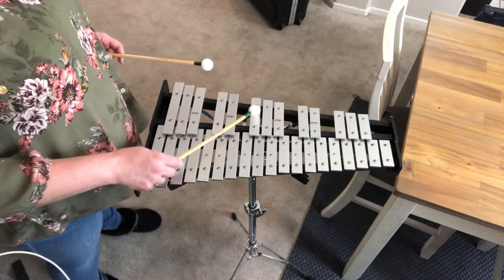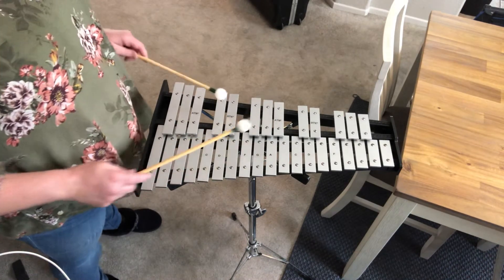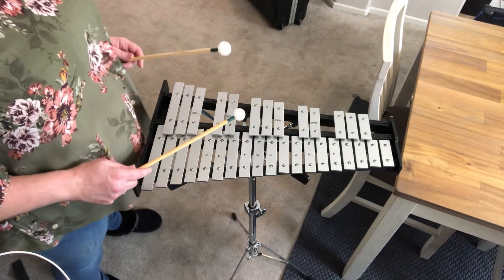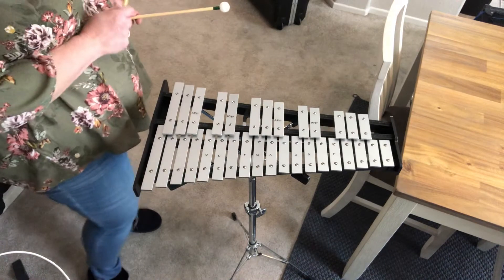So it's got an F sharp, a C sharp, a G sharp, a D sharp, and an A sharp. Oh, that's tricky — not really, it's B flat! So A sharp and B flat are the same.